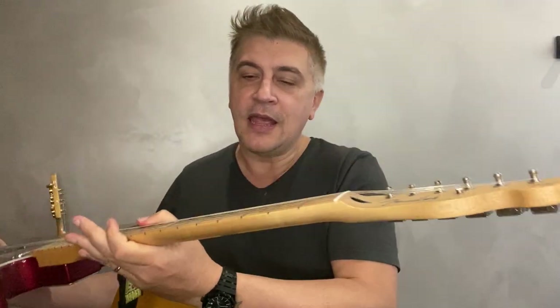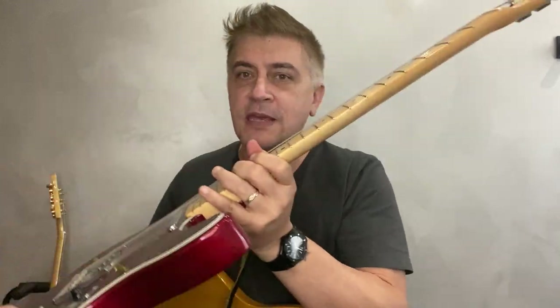Currently I play my favorite Telecaster, which is this one, and it has a thick neck. I have big hands so I play the thick neck. I've played this guitar in many shows and it never let me down. You can watch a couple of clips here.